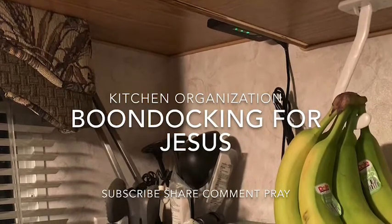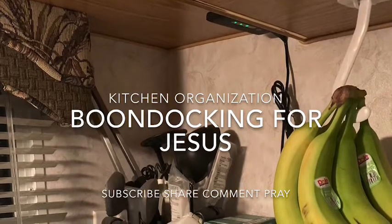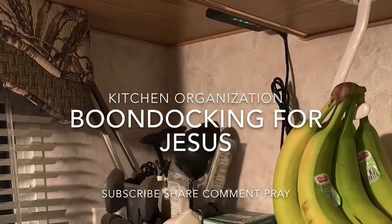Hi, everybody. Welcome to Boondocking for Jesus. This is Christina, and this is my kitchen organization video.